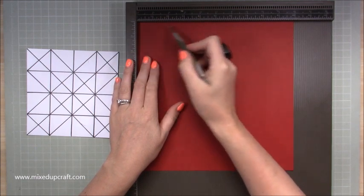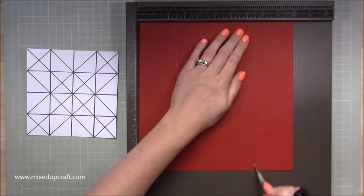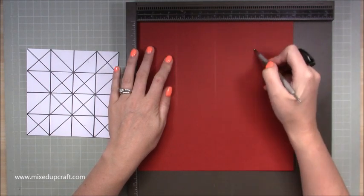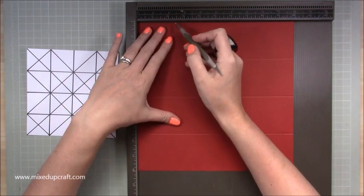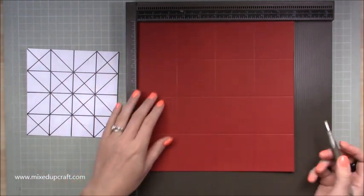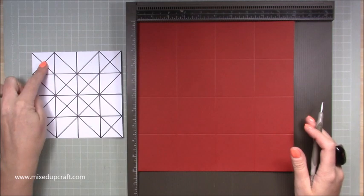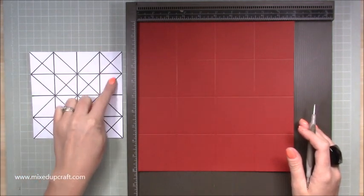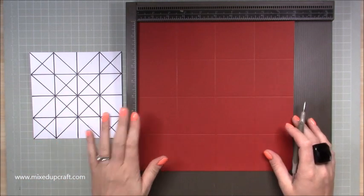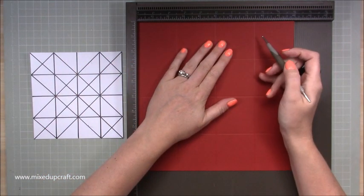Then you want the halfway of 5, which is 2.5, and halfway between 5 and 10 is 7.5. So using a 10-inch side you will be scoring at 2.5, 5, and 7.5. Rotate the card and do exactly the same again: 2.5, 5, and 7.5. You will now have 16 squares on this piece of paper. No matter what size card you have, you have to have those 16 squares. For example, if you're using a 9-inch piece, the halfway is 4.5 and then half of 4.5 is 2.25.